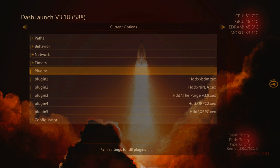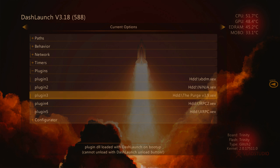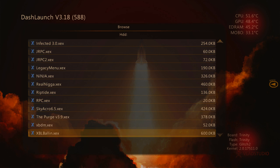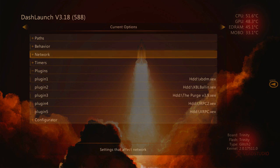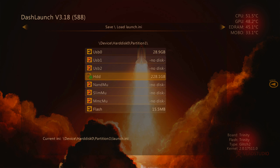Then we're going to click RB to go back and we're going to go to Plugins. Now Plugin 2 is usually your stealth server. This one right here has Ninja on it. If you click A, you can change it — so we have Deception, Deception Live, Ninja, Real Nega Stealth, and XBL Ballin. Now some of those servers you're going to have to pay for, so be sure to do your research on that — otherwise it's not going to let you boot past the logo. We're going to use XBL Ballin because it's free and it automatically adds your CPU key and everything to the server. After you add that, we're just going to click RB and we're going to click X on HDD which will save it. And now we're going to restart our console.